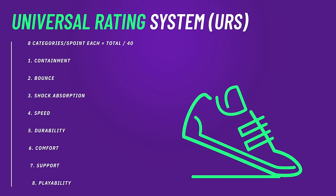That brings me to the first leg of the Universal Rating System, which is containment. Remember: eight categories, five points each, total out of 40. For containment, I'm going to give it a four out of five.